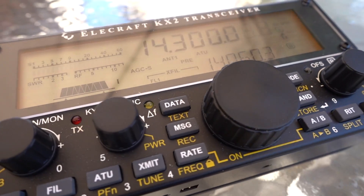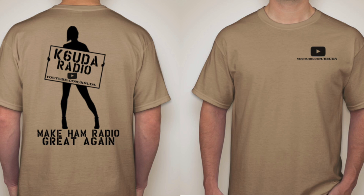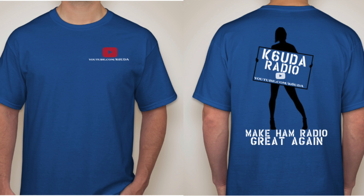Remember, we're still giving away that Elecraft KX2, so keep hitting that Subscribe button if you haven't already. If you're watching from QRZ, Facebook, or some other external link, hit the button up there — when we hit 5,000 subscribers we're giving away this KX2 to one of you lucky folks. Be sure to check out the rules. Also, the K6UDA t-shirt drive is live — a ton of you have told me what colors you like: tan or blue. Go to indiegogo.com — click on the link in the description, and you need to be on YouTube to see that description.